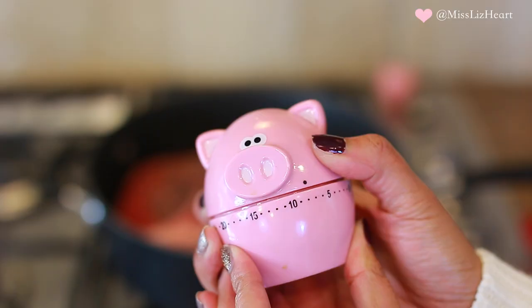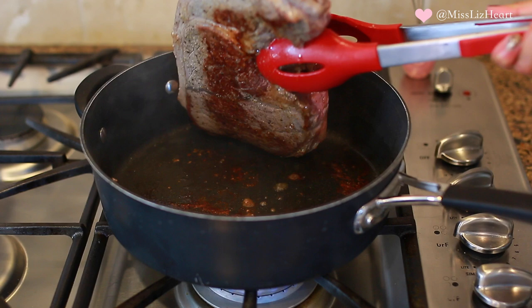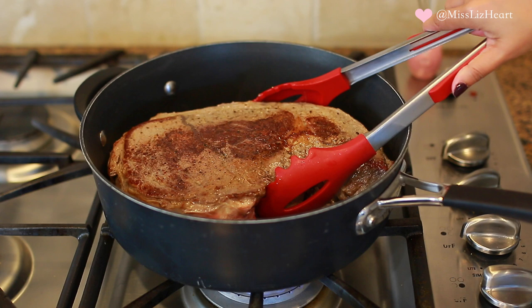Put it on the pan on one side, leave it on for eight to ten minutes, and then flip it over and do the same to the other side. I'm telling you guys, this is the key to having extra tender pot roast every single time. You want to make sure that it's nice and charred like this.